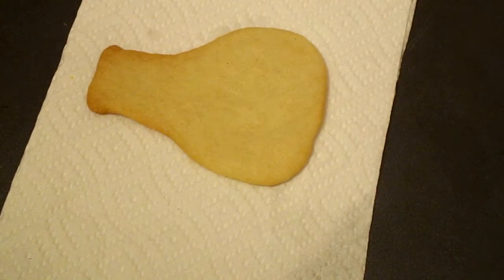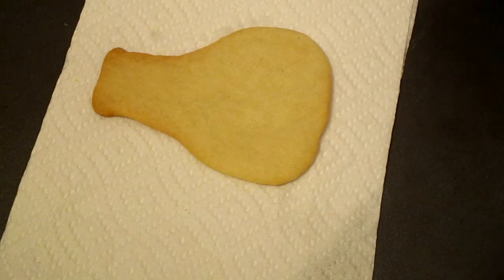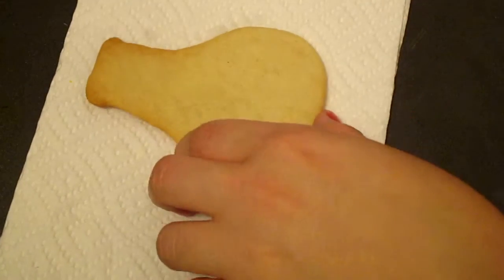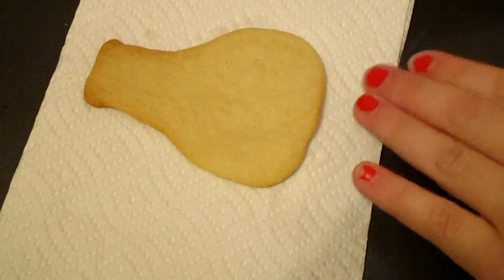Hi. Today I'm going to show you how to do a cookie for a science birthday party. First you're going to get the shape of the cookie that you're going to use. In my case I'm using this one. The color icing that you prefer — I'm going to use orange.